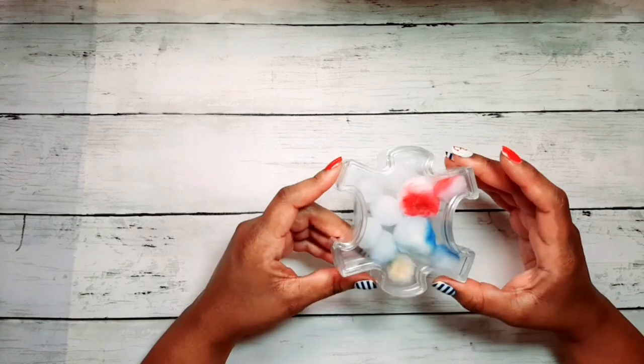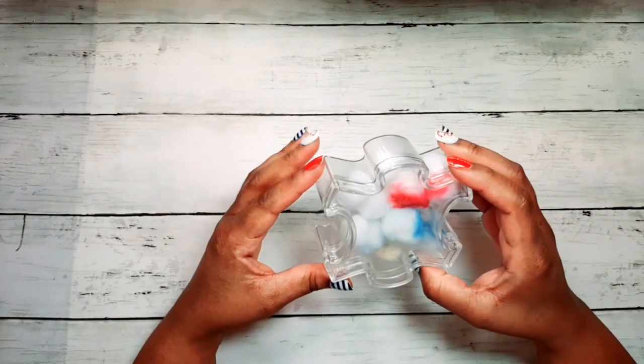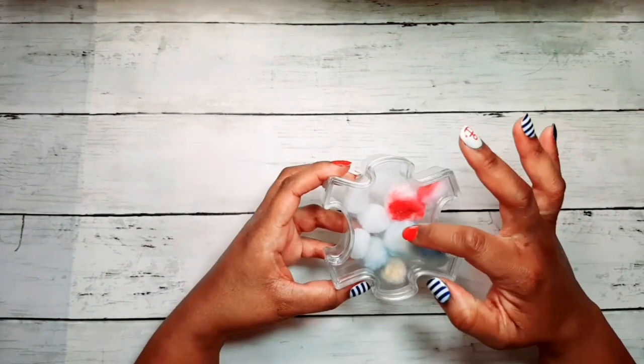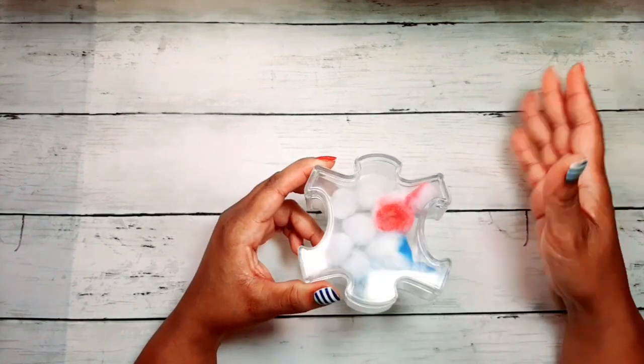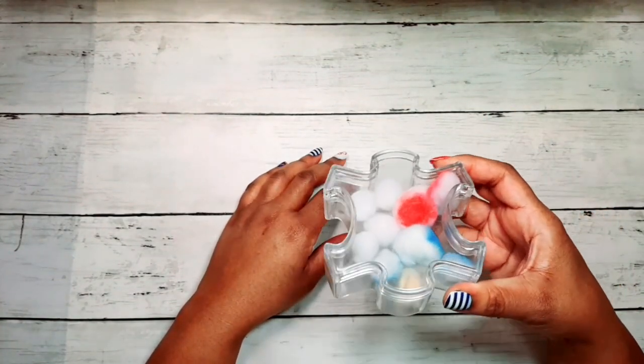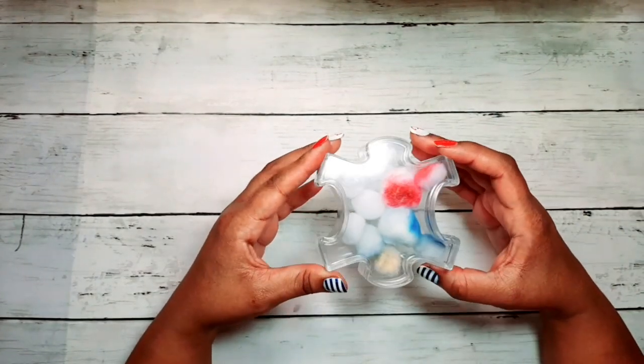The next thing you're going to need is something to store your used cotton balls, pom-poms, and applicators in, because you don't want to leave them sitting out with pigment on them. Leave these on your desk and just let them sit around, and see what happens — your desk becomes a colorful mess.